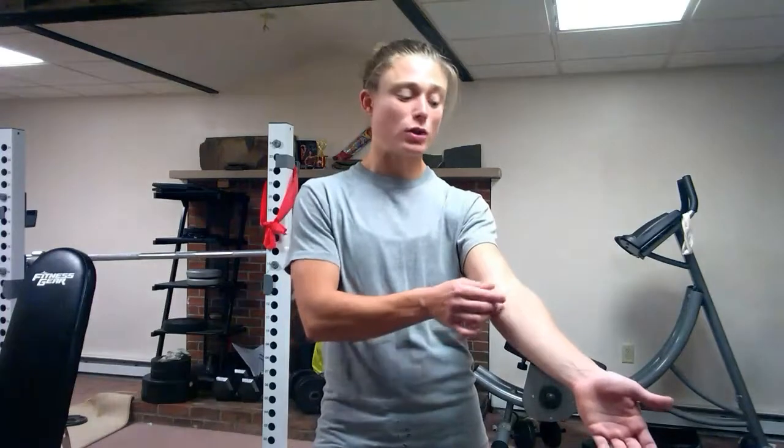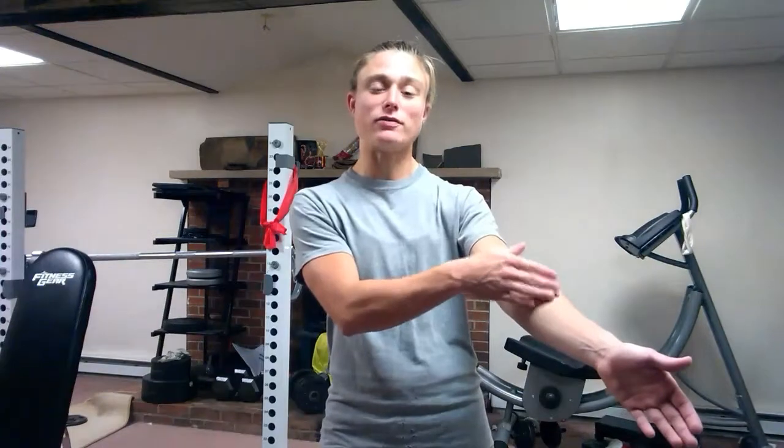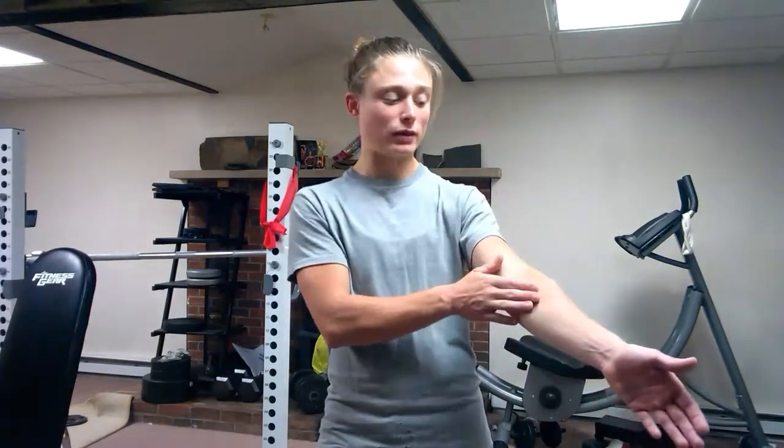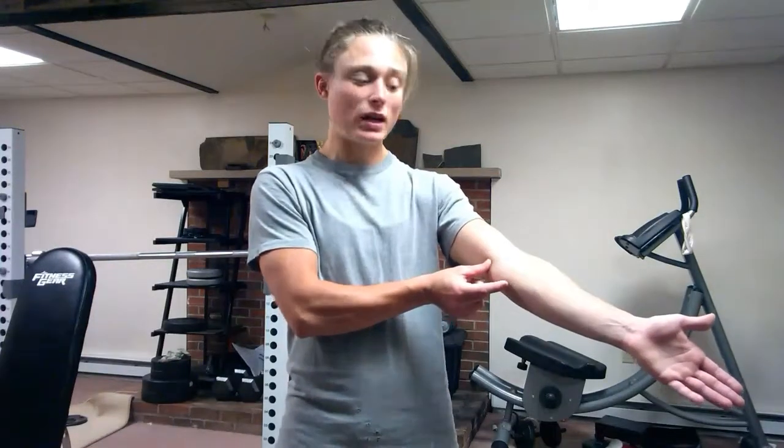Crossing that elbow joint, it then inserts onto the middle third of the lateral portion of the radius bone — that's the bone just to the other side of your ulna. So again, it originates or starts right in here and then wraps right around to the middle third of that radius bone.